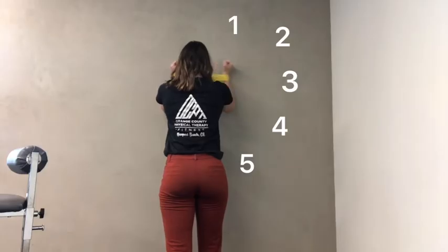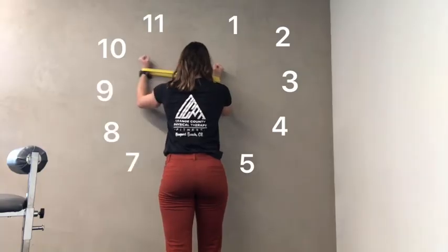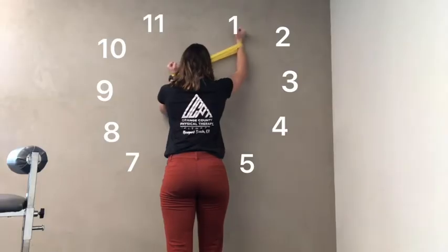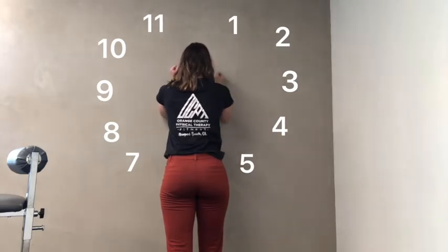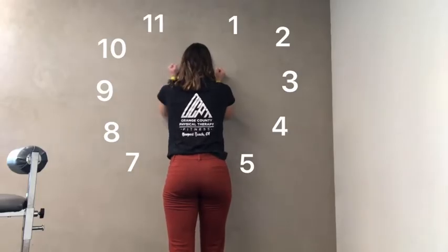Then extend one hand to different points as if you were pointing to a clock. Try to keep the other arm nice and stable as you pull through. Go to 1 o'clock, then 2 o'clock, 3 o'clock, 4 or 5 o'clock position, and then on the other side, 11 to 10 to 9 to 8 or 7.